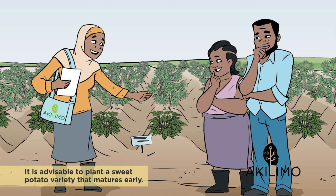After you have harvested the sweet potato, the cassava will need some time to recover. If you have planted early, the cassava will still receive enough rainfall and recover quickly.